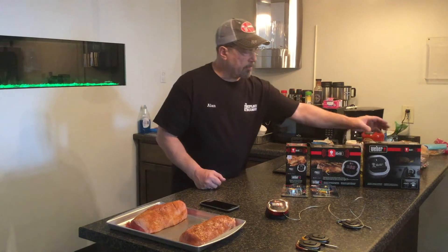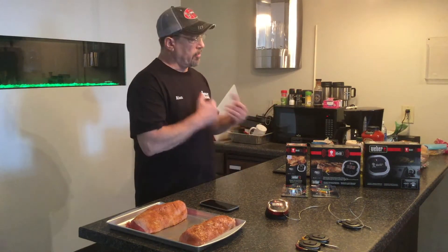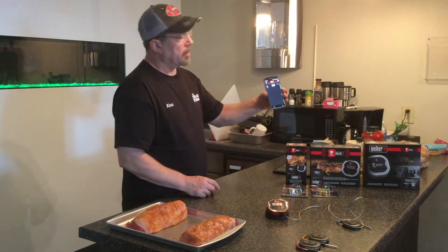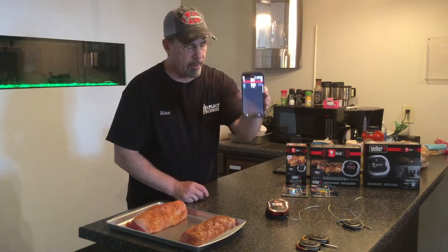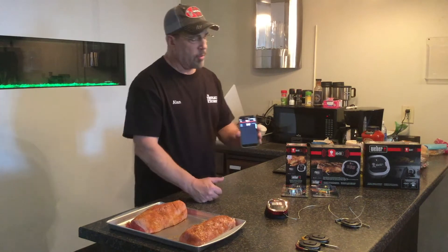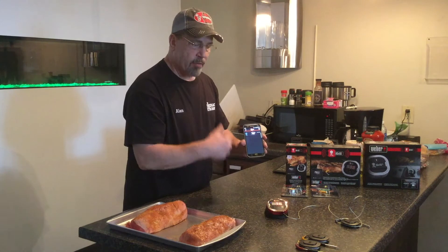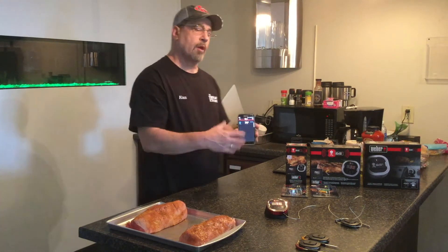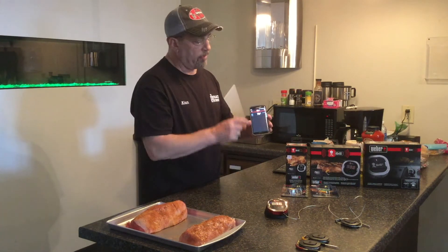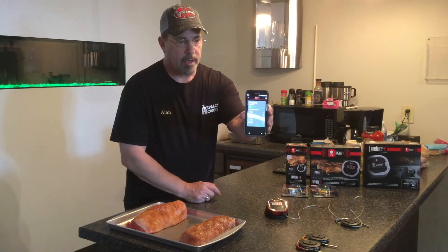They all come with batteries, so everything you need is in the box to get going. It also comes with an application that you download. Right here you can see what it looks like — I've only got one ambient probe connected, but you could hook up to three more and it would show each one. They're color-coded so you can sort them out: pork one color, beef another, and ambient grill temp another color.